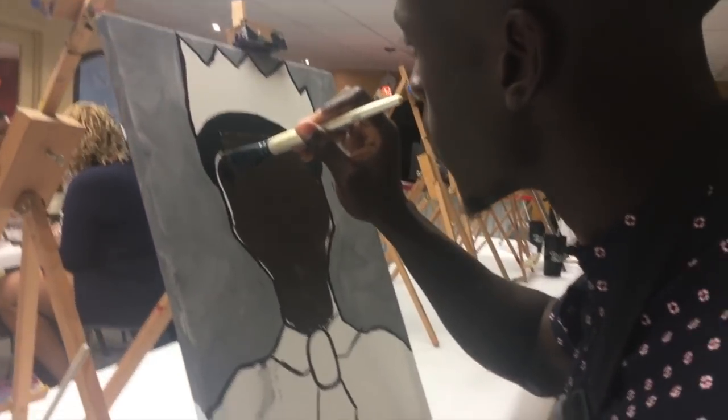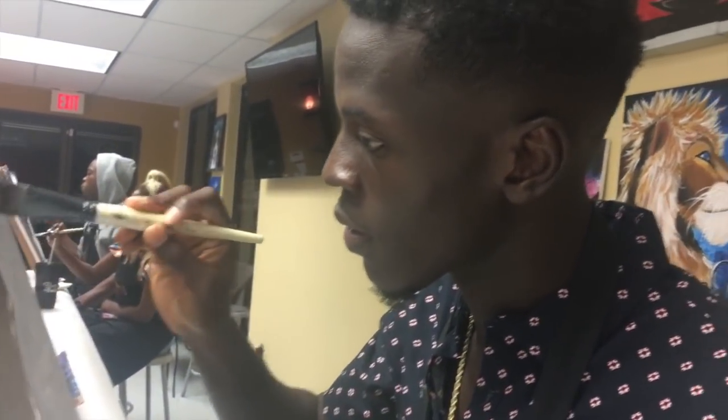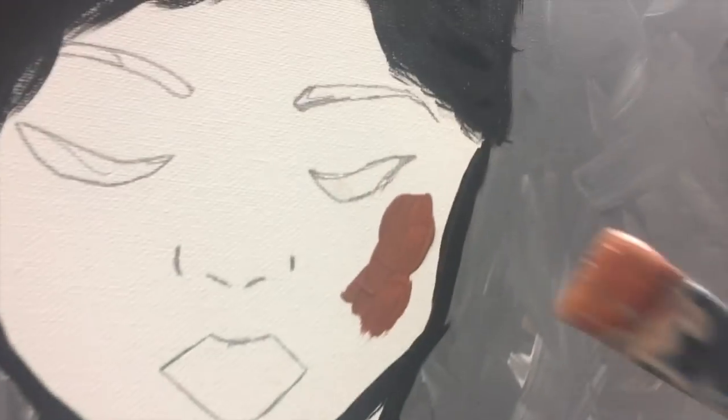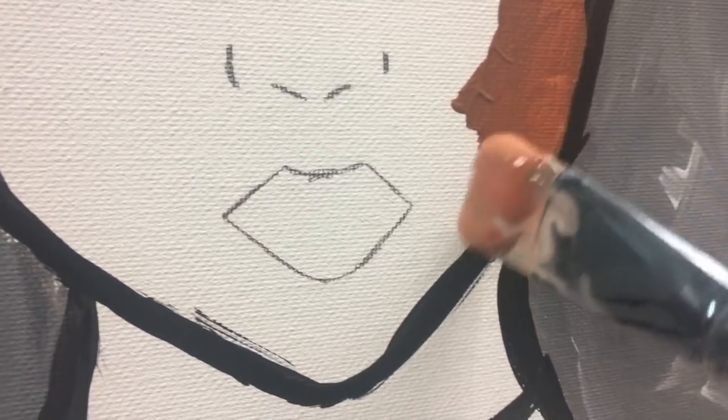Baby, you picked that color good! That boy is in his zone, baby. Y'all, I'm over here mixing trying to find my perfect color, and I'm not painting over all my features because I'm not a good drawer.